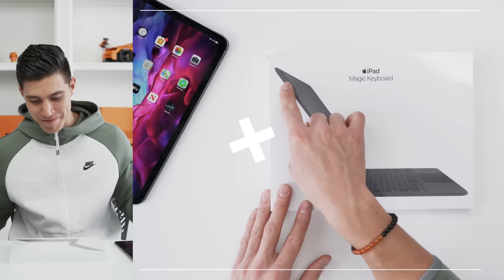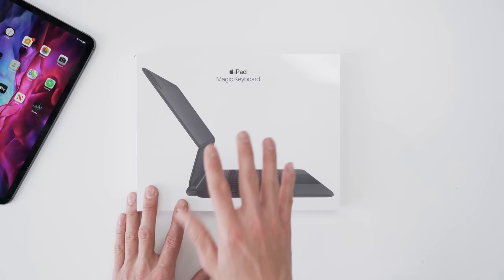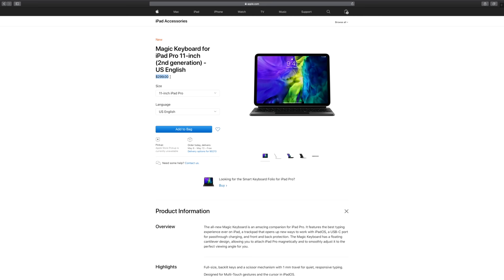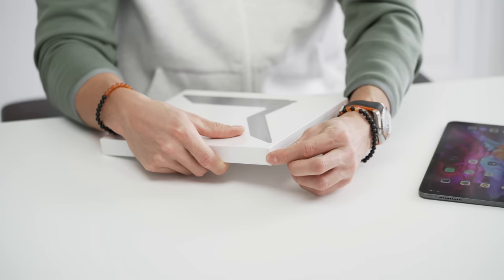You can see the design of the Magic Keyboard — it also acts as a case. I do have my 11-inch iPad Pro over here. Keep in mind that this thing costs $300, or if you have the larger iPad Pro, that will set you back $350. So that is a third of the price of the actual device. It's a ton of money for an accessory, and I'm hoping it is worth it. We've got a little pull tab right here — let's start unboxing.